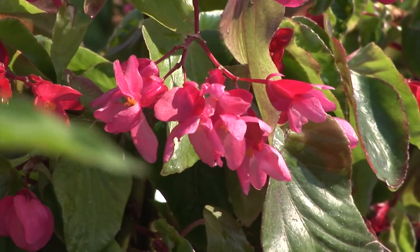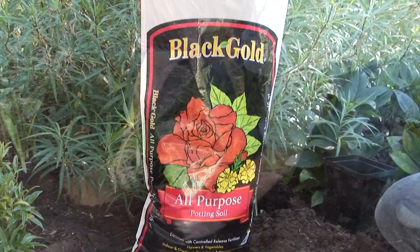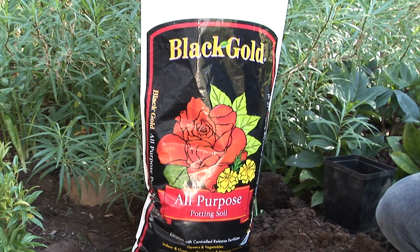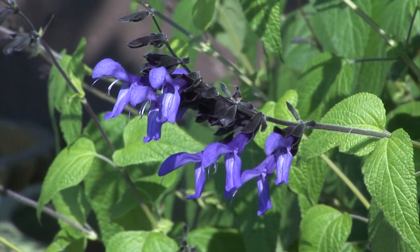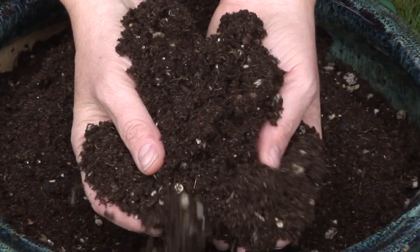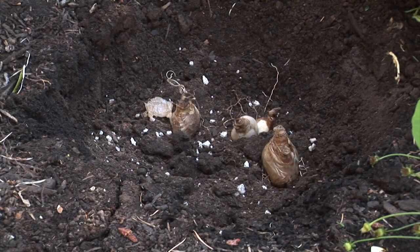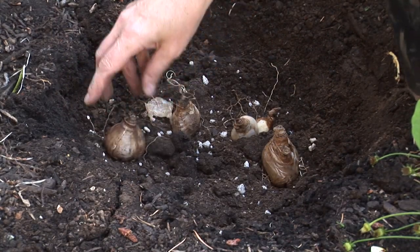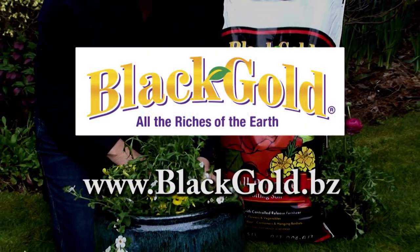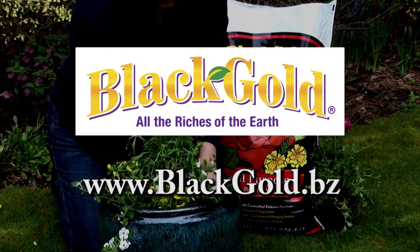Fall is a time to think of planting and planning. Planting new plants now will help them get a jump start on next year. Black Gold All Purpose can help your plants get ready for winter and next spring. Formulated with a blend of natural and organic nutrients, it contains everything your plants and spring bulbs need for a happy and healthy start. Look for Black Gold All Purpose at your local garden center or nursery. Black Gold — all the riches of the earth.